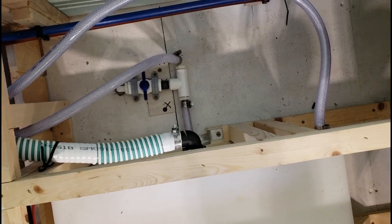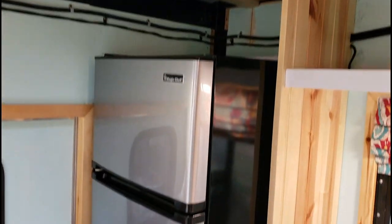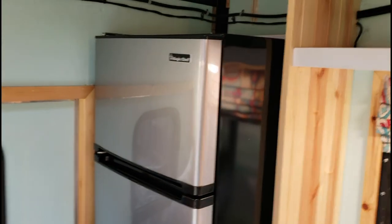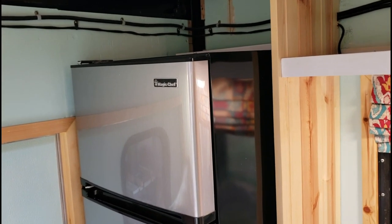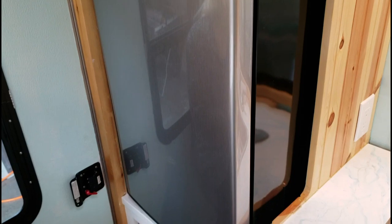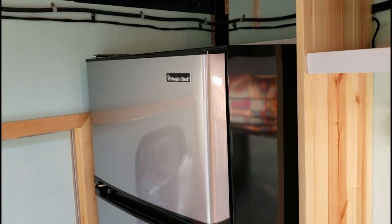We've already kind of started working on the next project and been taking photos as we go. We've got the refrigerator all leveled up and mounted in where it goes — it's not secured yet. That will be the next step, and there will be a detailed video covering that. We're going to start tinkering with it right after we get done shooting this video.